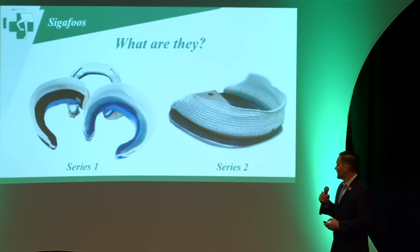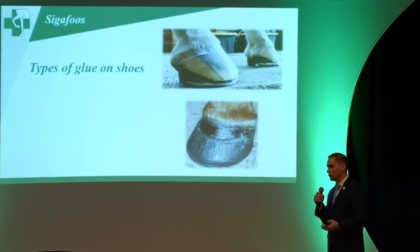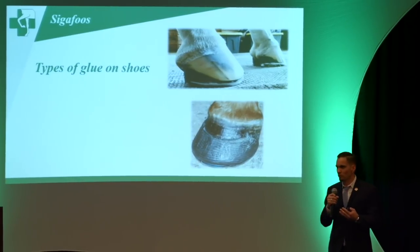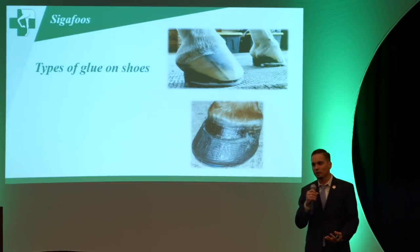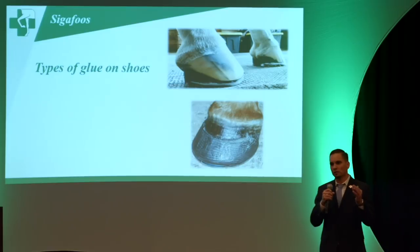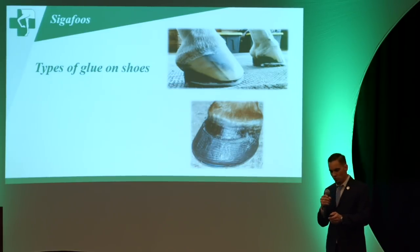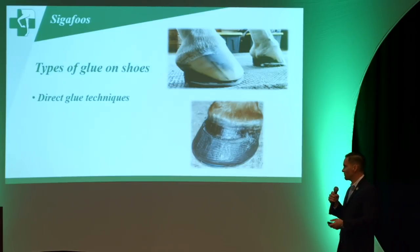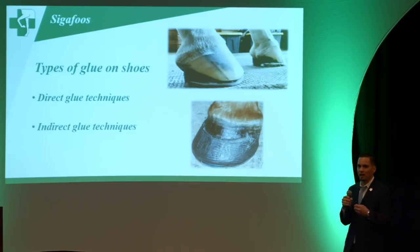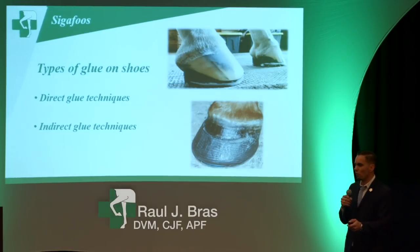To speak a little bit about glue-on shoes, we have to go over what techniques are available. You have the direct glue-on shoe, which is basically directly from the glue to the shoe to the hoof. Then there's the indirect glue-on shoe, which has some sort of structure — in this case the fiberglass — and you add acrylics or glue to it, and this bonds to the wall as well.